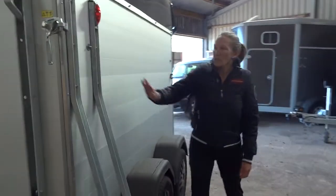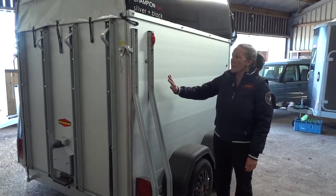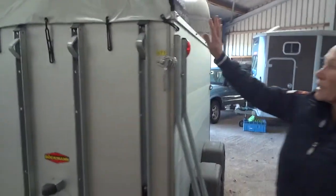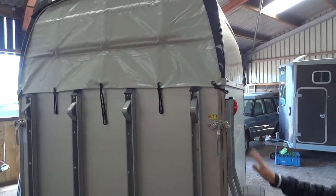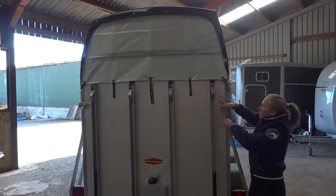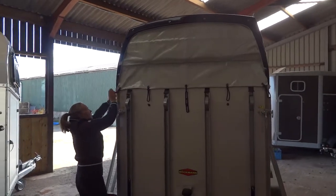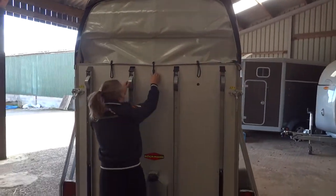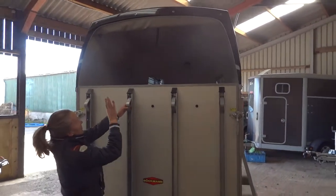We have the struts down the side which give the lights protection and also add extra stability to the double-skinned aluminium. We also have a pull-down cover over the back of the trailer, so if the weather is really bad while you're travelling you can pull that down. It has five little rubber catches to undo, and it also has a step on the back which folds nicely and neatly out of the way.